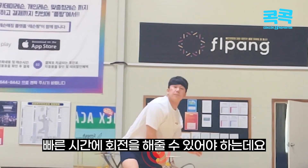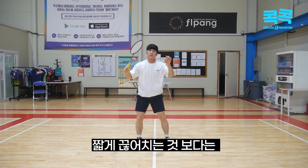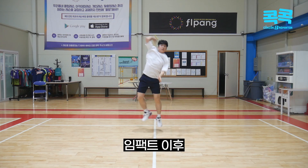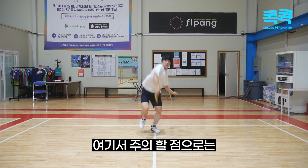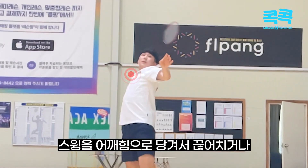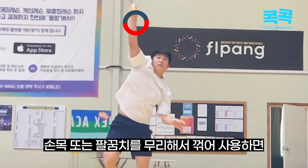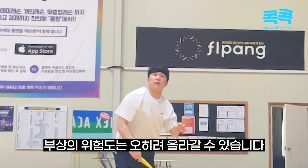짧은 시간에 회전을 해줄 수 있어야 하는데, 기본 스매시이기 때문에 짧게 끊어치는 것보다는 임팩트 이후 부드럽게 숭을 앞으로 보내줄 수 있어야 하고,